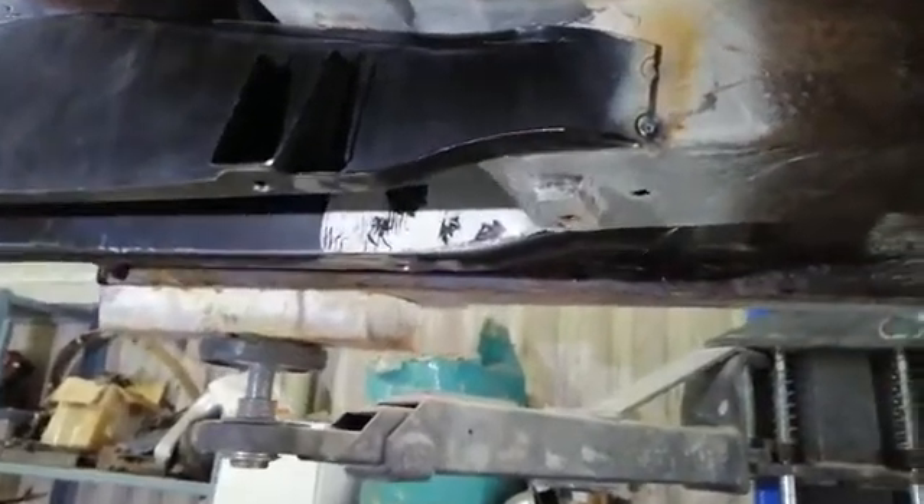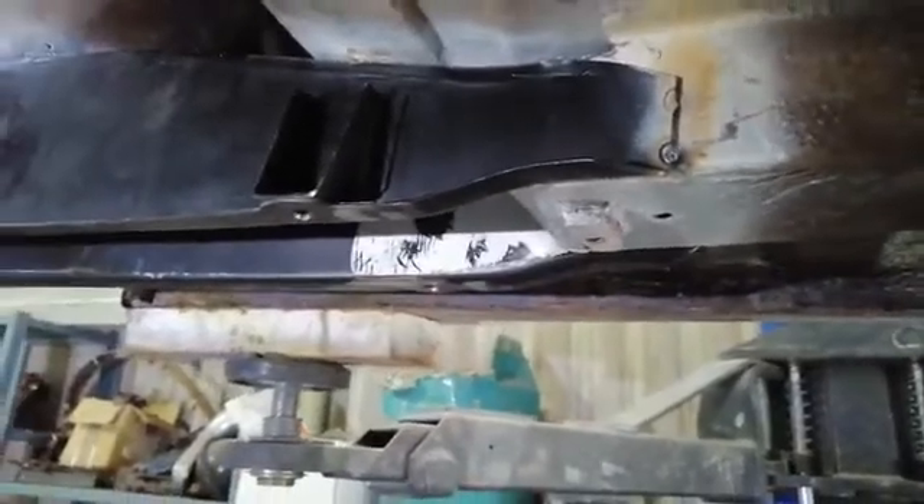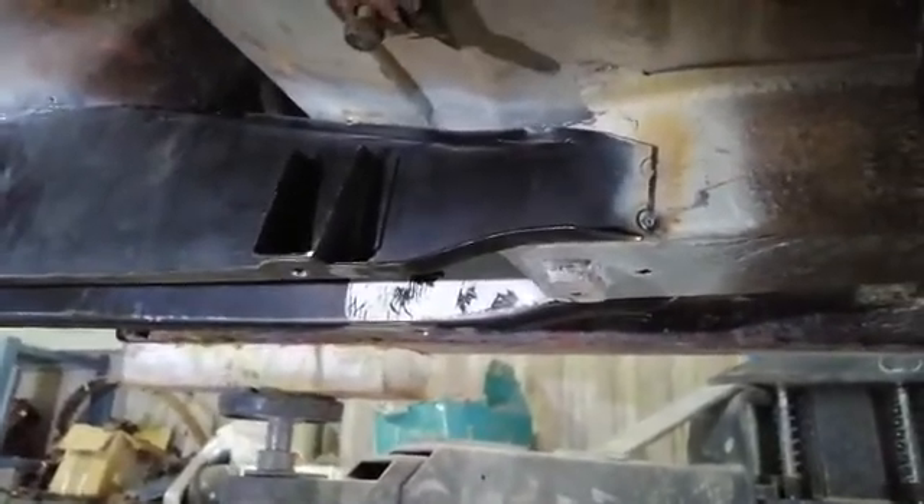Okay, so a quick update. The body sections have now been repaired and painted in weld-through primer. We've got the section here that was refabricated, a similar one on this side here. The seat base has been repaired — still a little bit of finessing to do up there, it was a little bit of a mess.